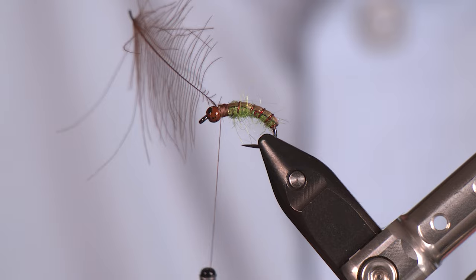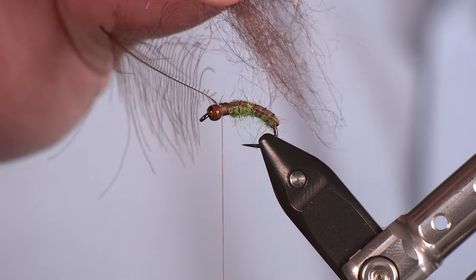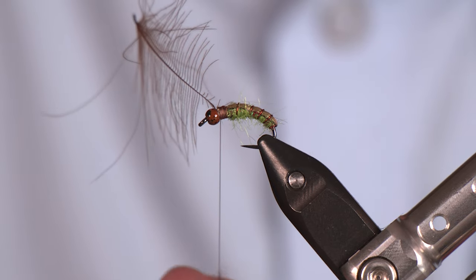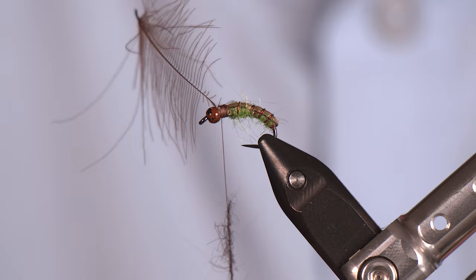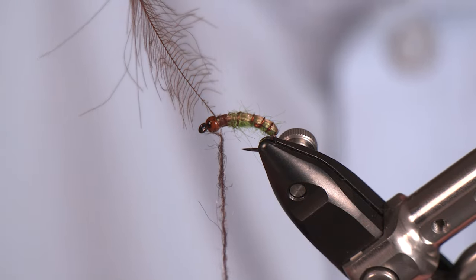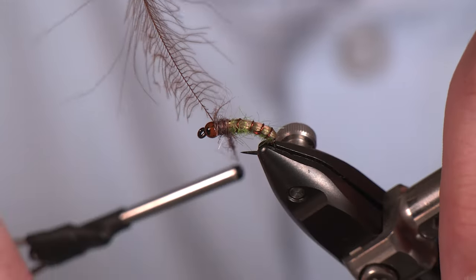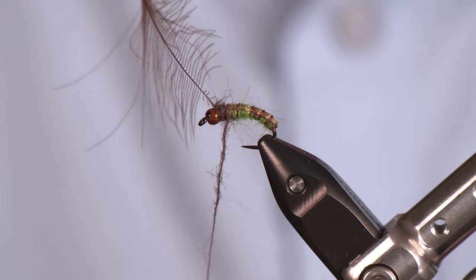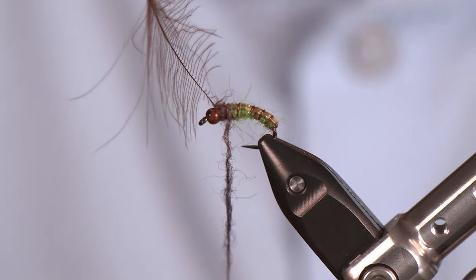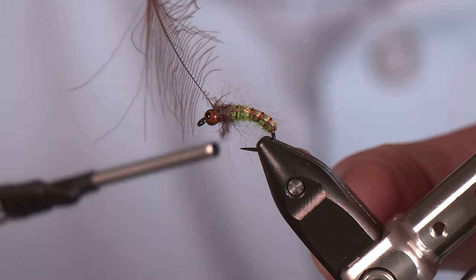Now we're going to switch over to some sand dab semi-seal from Spawn. It's going to give us a slightly darker look on that thoracic section, which the fish are used to seeing. Contrast is always good here to separate the abdomen from the thorax. Get that onto the thread and dub back — add a little at a time, don't go crazy or you'll find yourself having to remove some, and that's where it gets a little less than fun. Now we've got a nice thorax.